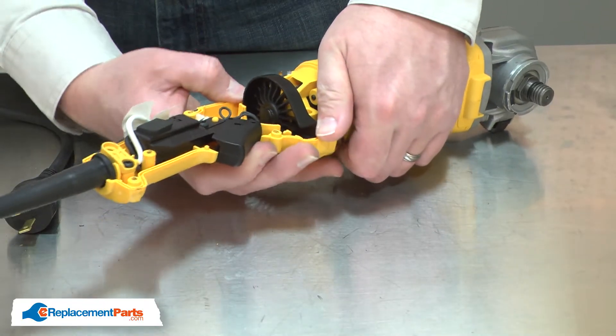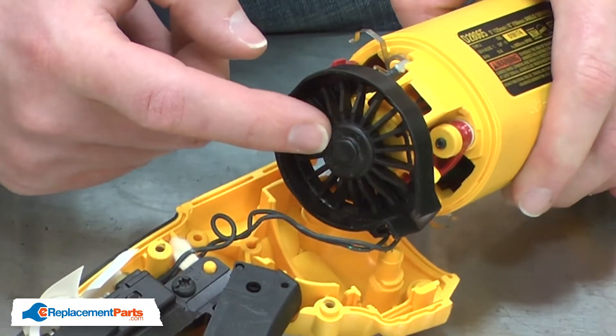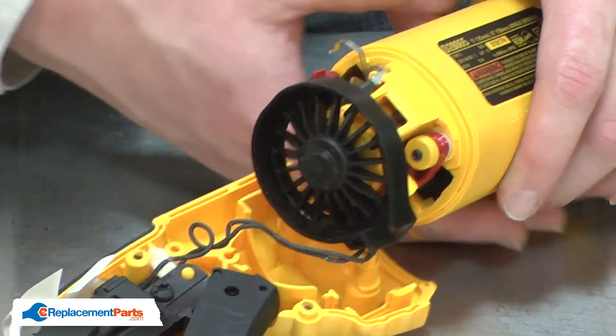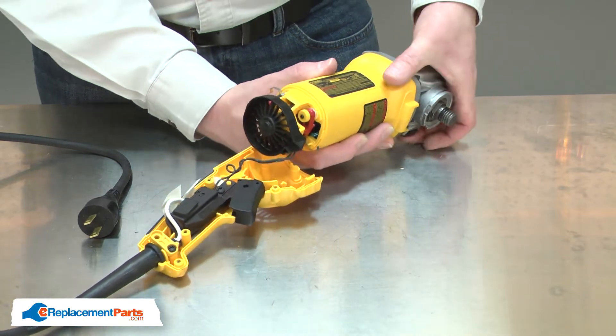Next, I'll remove the separator fan. The fan is screwed onto the armature shaft — it is a reverse screw. I'll lock the motor from spinning with the lockout button you would use when you change grinding wheels.